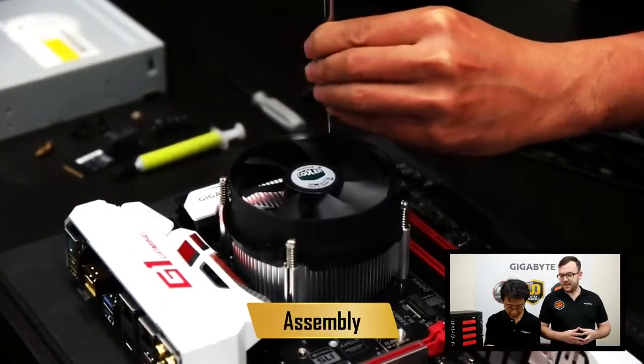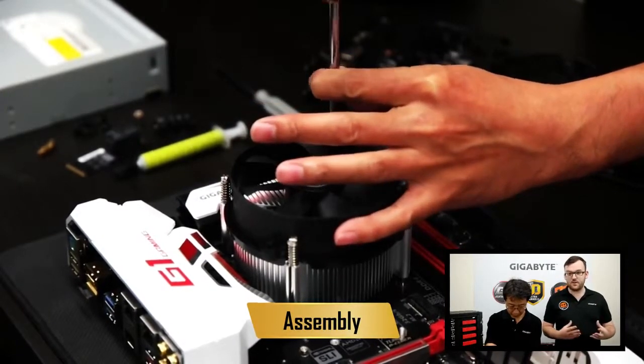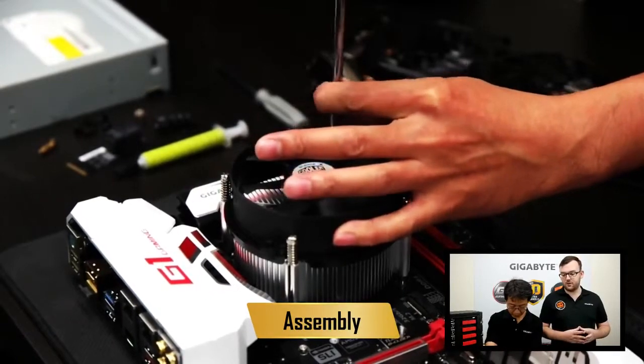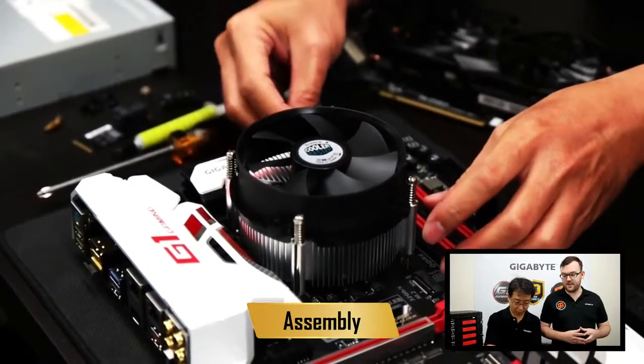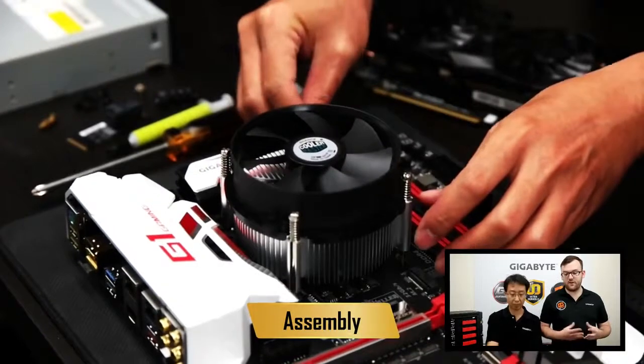Alright, once the cooler is connected to the motherboard, there's one more step: making sure the fan has power. Motherboards come with a special power port for that. On our case, it's beside the RAM sockets, and that makes sure you have power to your fan so it spins.